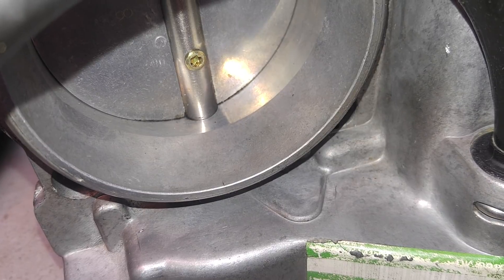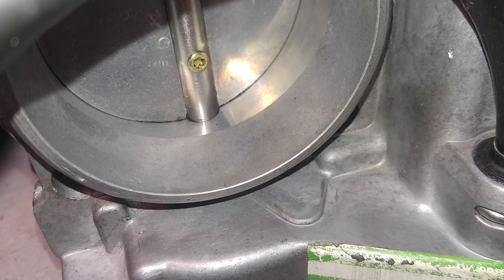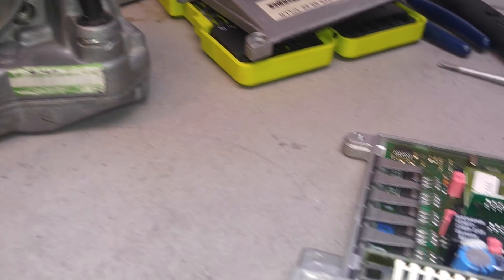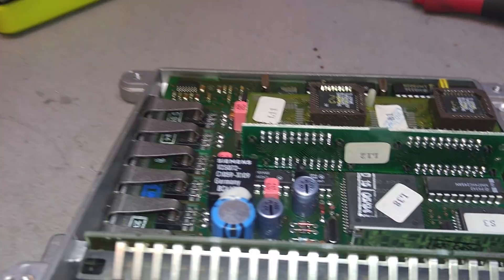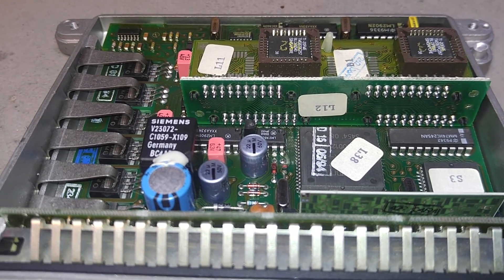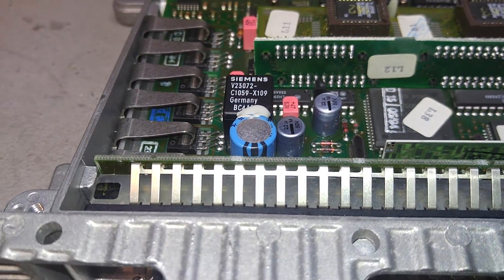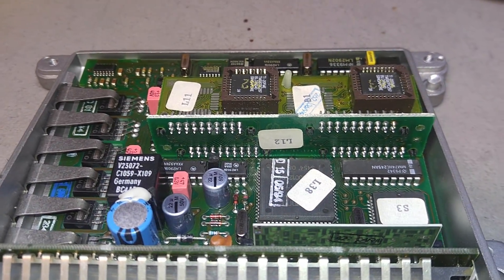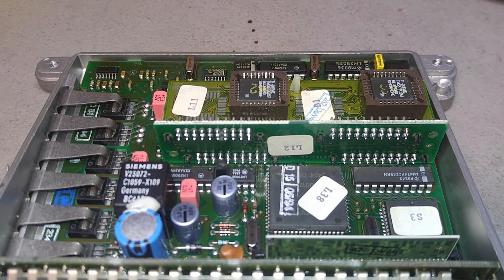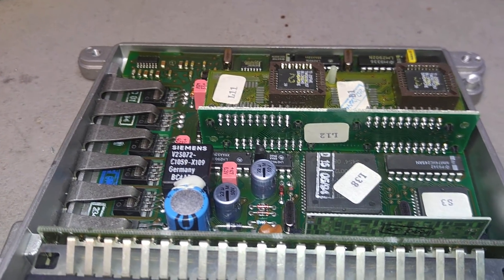It just feels like the clutch coil activates. I can't show it clearly on camera — it's very faint — but it is there. It tries to activate; I think the coil activates for a brief second and then the rest just shuts off. So it's clearly not working.